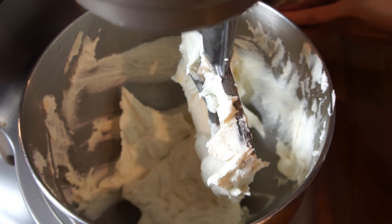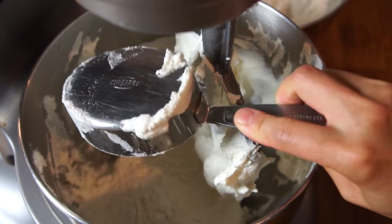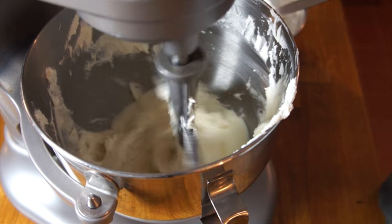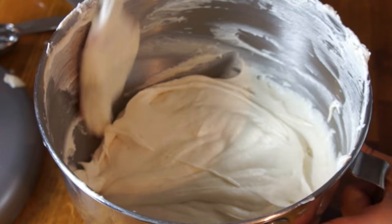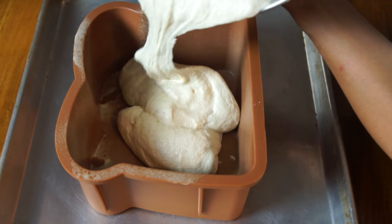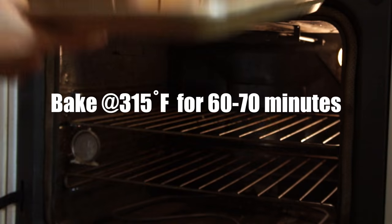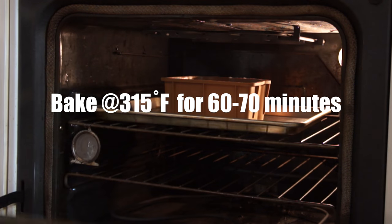Now we're ready to add our dry and wet ingredients, and we're going to do this in four additions, alternating. Add your flour first, mix, then add some of your wet, and mix until all of the flour and milk mixture is combined. Prep your pan with a good spray of baking spray, then pour your batter in and flatten the top. Bake in a preheated 315 degree oven for 60 to 70 minutes, or until a toothpick comes out clean.